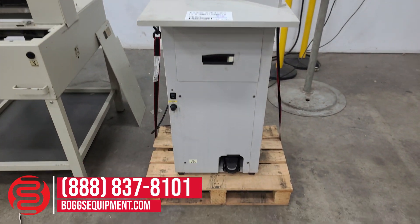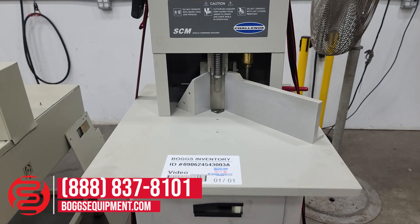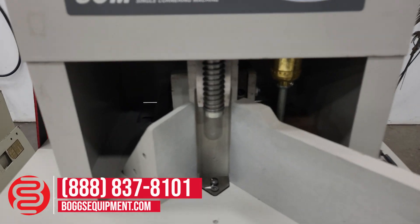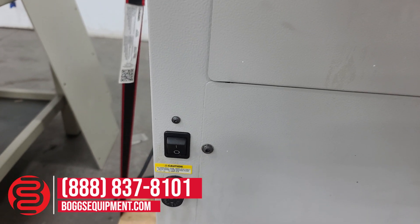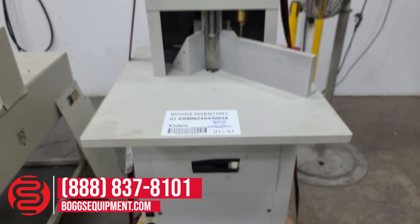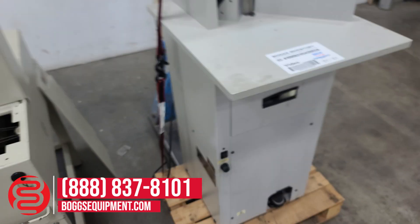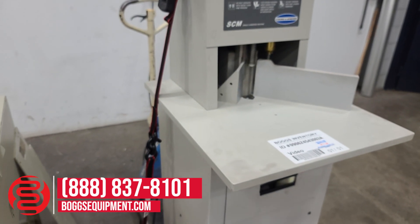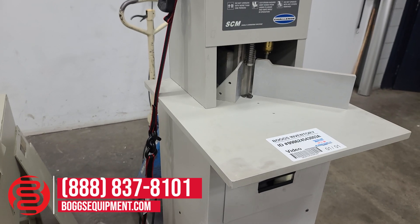Here we have a Challenge SCM cornering machine, powered by 115 volts AC. Currently a flat blade is installed. On and off switch to the front. The foot pedal at the base of the machine actuates it to action. All the details and specifications will be found on our website bogsquimmen.com. For any questions or inquiries you can contact our sales department.